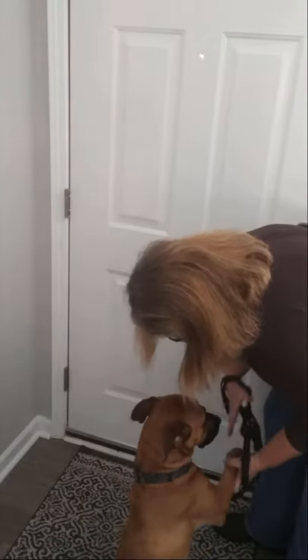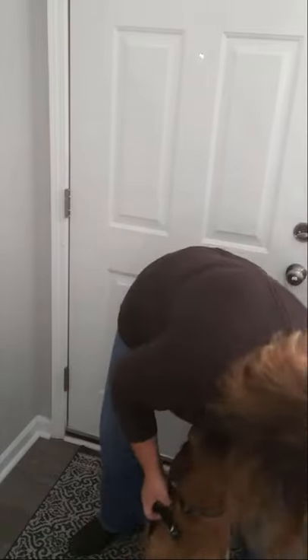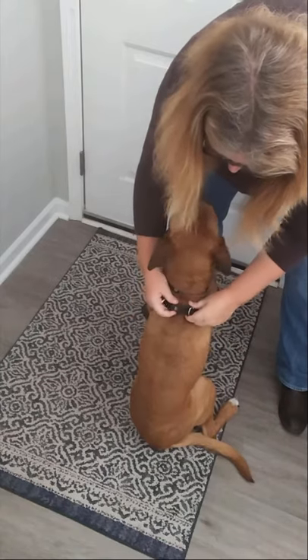It fits on like any other harness. Good boy.